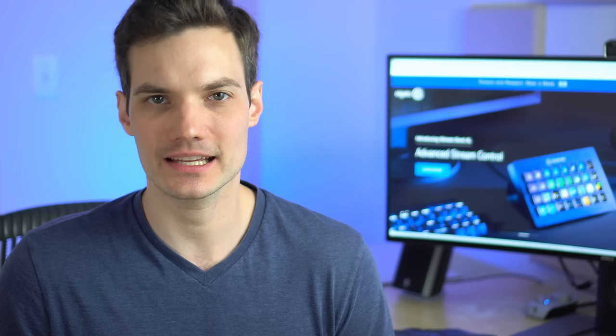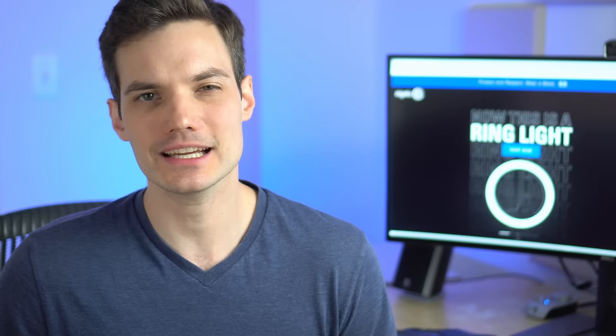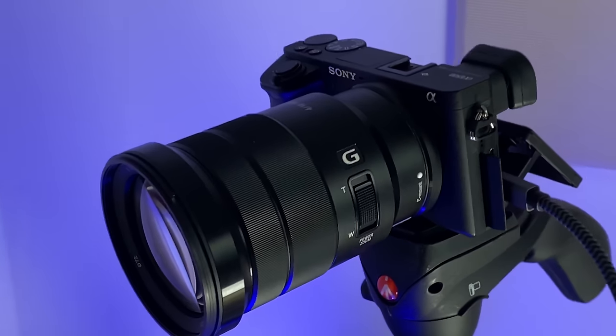Hi everyone, Kevin here. Today I want to show you how you can connect your DSLR or your mirrorless camera to your computer so you can use it as a webcam in Microsoft Teams, in Zoom video conferencing, or in Webex meetings. You could connect any type of camera — it could be a Canon, a Nikon, a Sony.